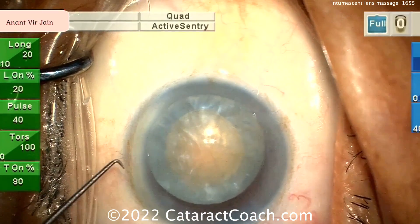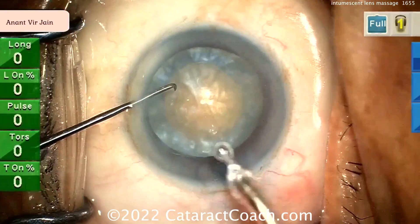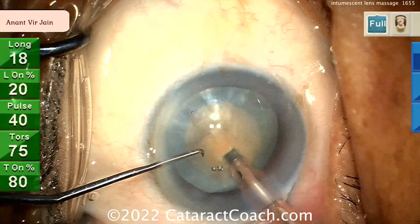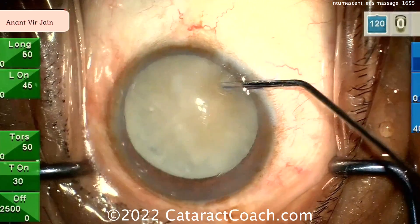Probably phaco chop — good job, nice chopper there. Maybe a vertical chop, combo chop, something of that nature. Going with the phaco probe here. I like the incision too, by the way. Maybe a stop and chop. There you go. Let's go to the next case.